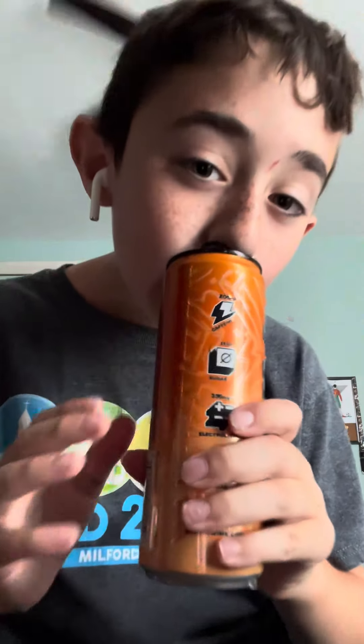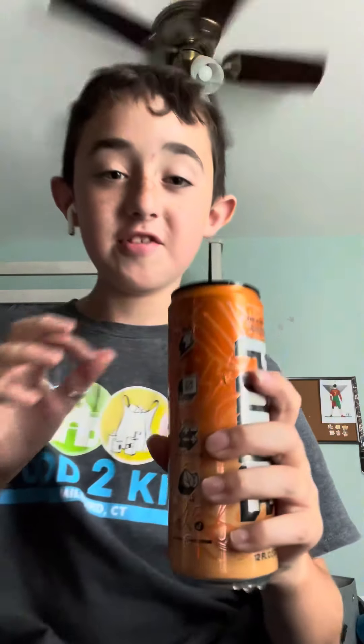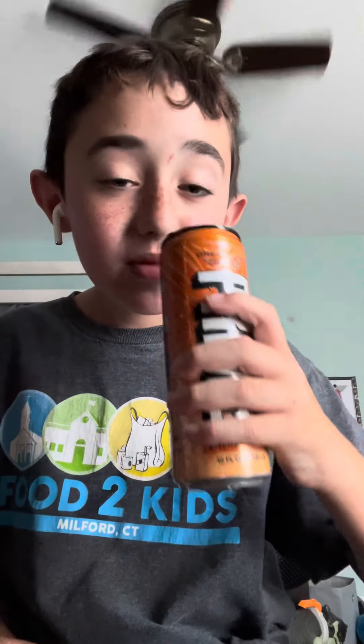All right, we just got it everywhere, but we're gonna try it. Three, two, one. It's actually really good — cheers again. Yummy.